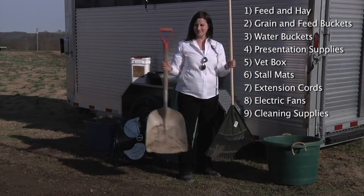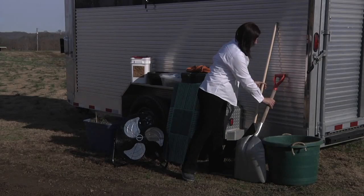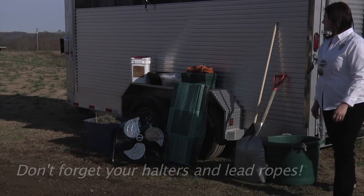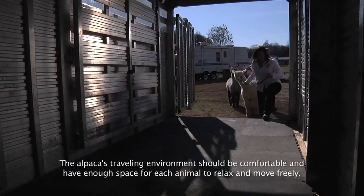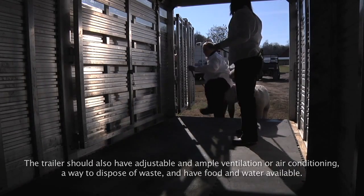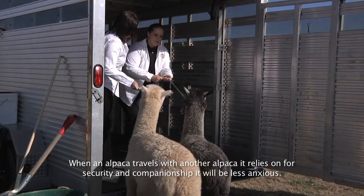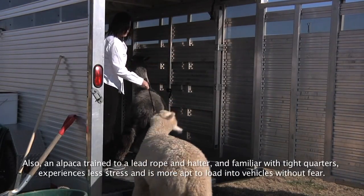Then you'll want to bring the equipment to clean up your pens — your rake and shovel and your bucket to collect manure so that you have everything ready. Don't forget the halters and the lead ropes, which you will load the alpacas with; make sure you pack them on the trailer as well. In preparation for the show, get the alpacas used to the trailer. At first they may be a little reluctant, but the more they see the trailer, the more willing they will be to jump on.